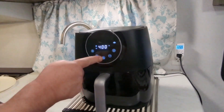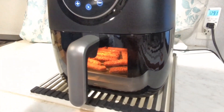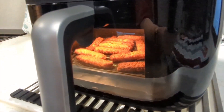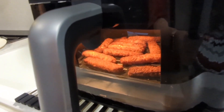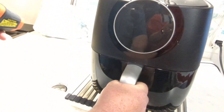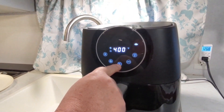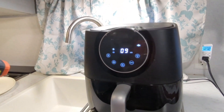Let's go ahead and take a look inside by turning on our light. One of the little fish sticks is getting kind of brown, so maybe we should pull this out and give it a little shake. After the shake, those are about done. Put it back in and it turns back on.